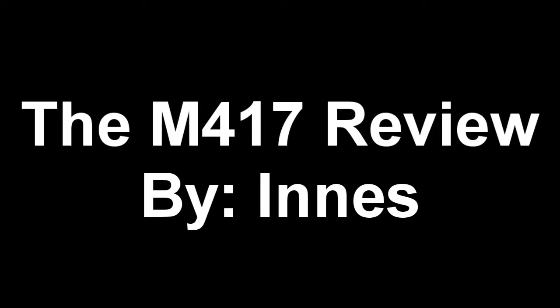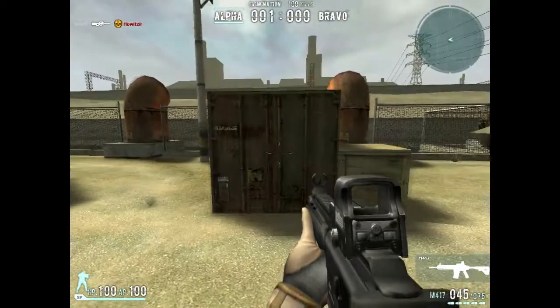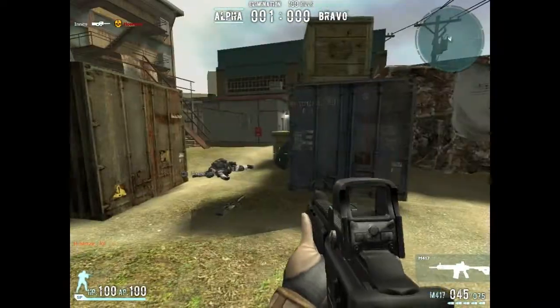The M417 review by Inez. It has a quick draw speed and regular iTech scope.